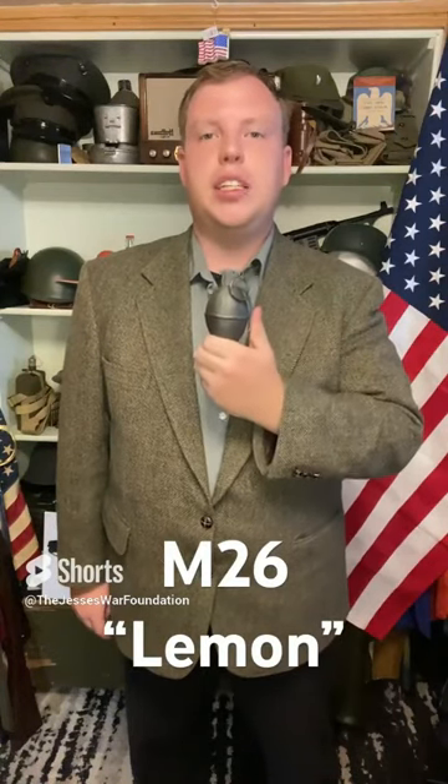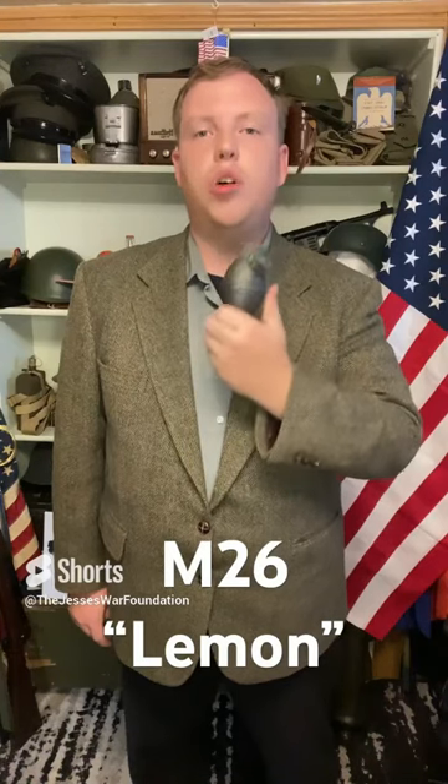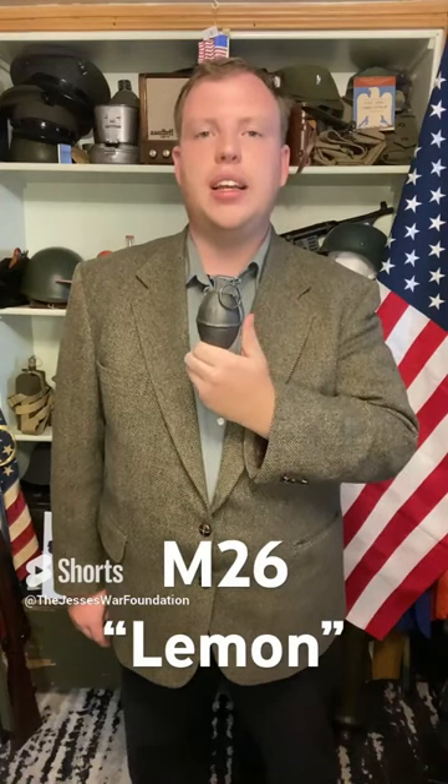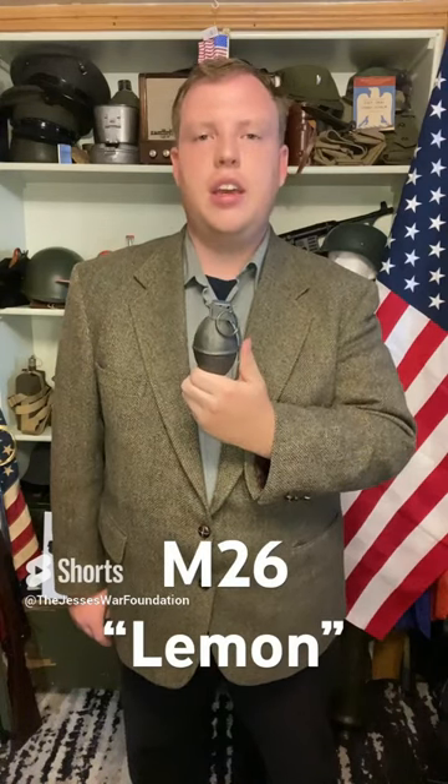This is the M26 fragmentation grenade, nicknamed the Lemon. It is a U.S. Cold War era anti-personnel grenade. It entered service in 1952 and is still in service today, with many different countries still using it.